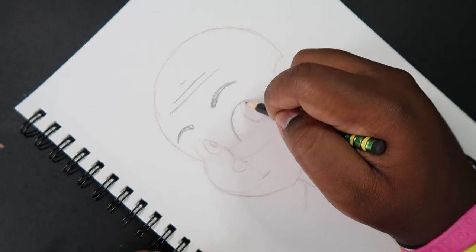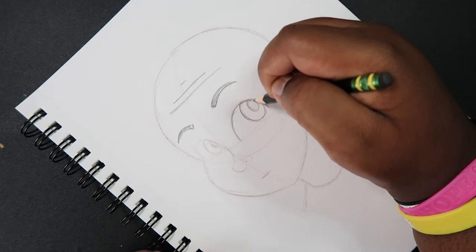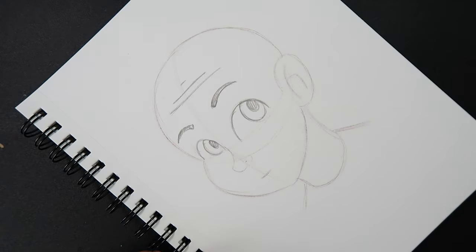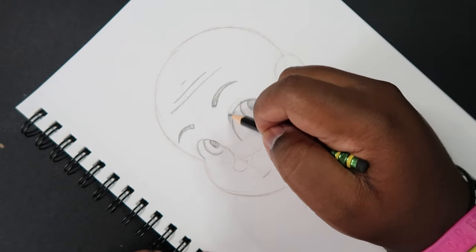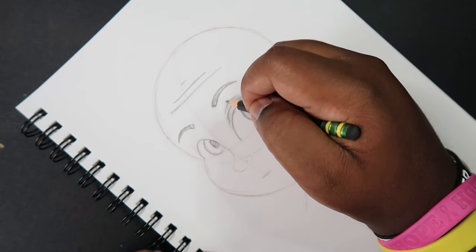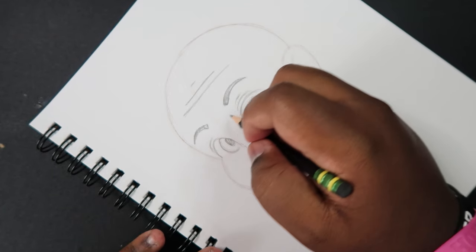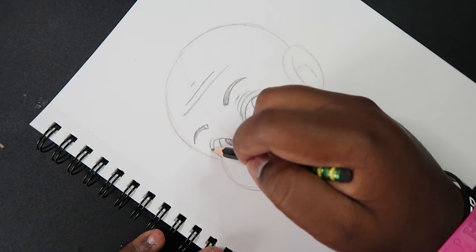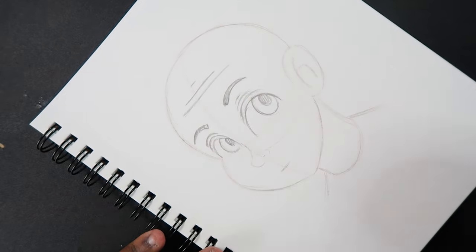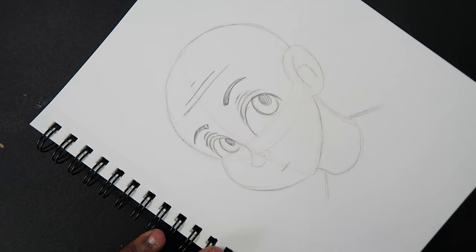Now let's draw in the eyes, following our guidelines — the lines that we just erased. Then we're going to make some lines above the eyes, because those are the eyelids, so we're going to make some wrinkles up there. It's going to be a series of lines that match the shape of the eyes, kind of like the eyebrows, but getting smaller in width as we get closer to the eyebrows. We match the contours of the eyes, make a slightly less wide line right above it, and then the width gets smaller.